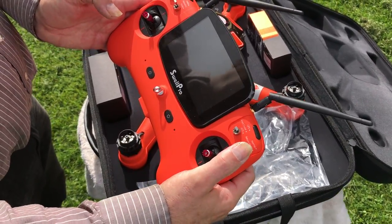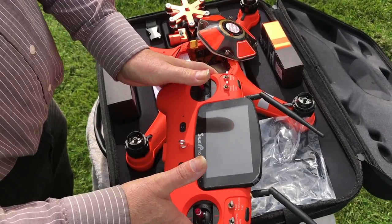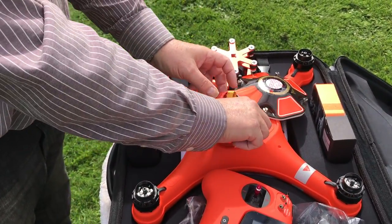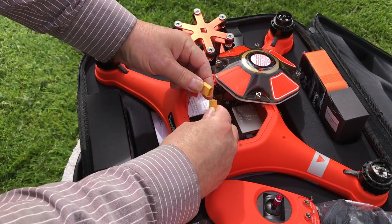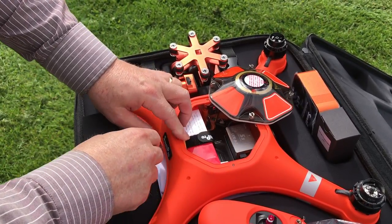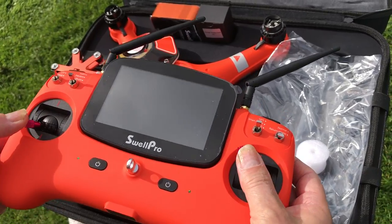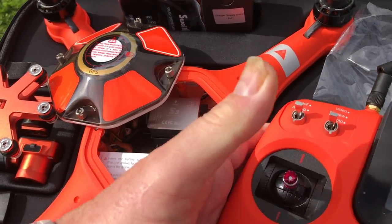The second part is the compass calibration. Power the transmitter on again, making sure all switches are in the upwards position, holding those buttons until you hear the upward tone. When doing this calibration, make sure your camera is not connected — if it's connected it's going to thrash around and possibly do some damage. Connect the battery leads, they only go together one way. Once it's beeped, put the return-to-home switch in the down position and move the controls over — you'll notice the light is flashing rapidly.